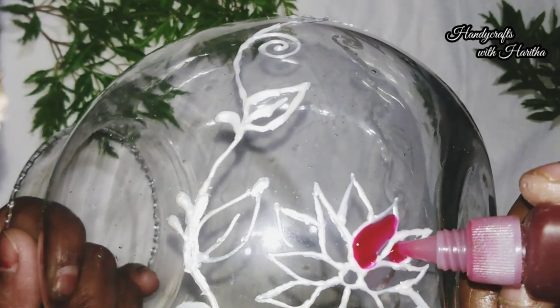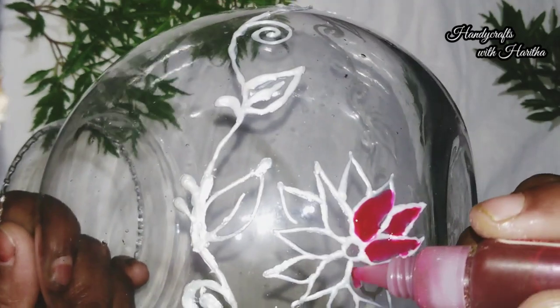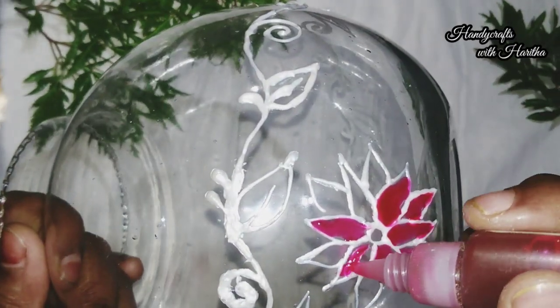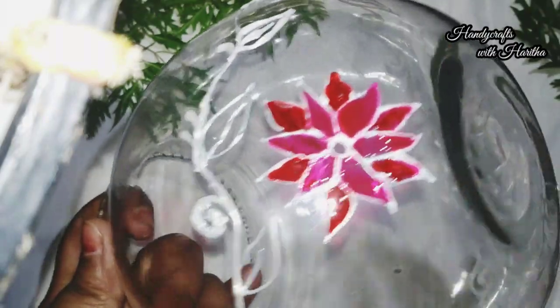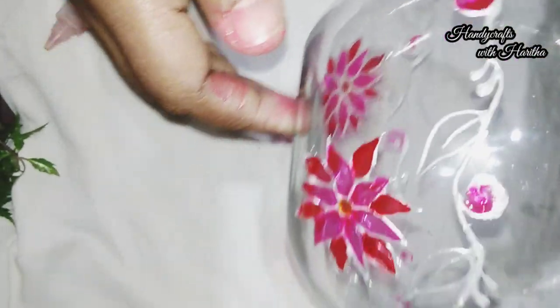I am going to paint the petals with red and pink petals. I am going to paint the glass liner on the top of the glass liner. I will also paint the glass liner.